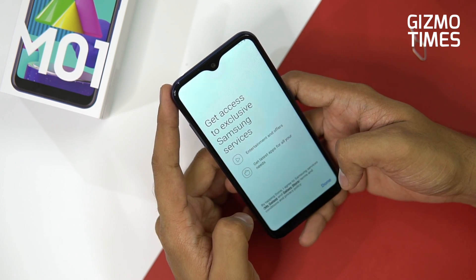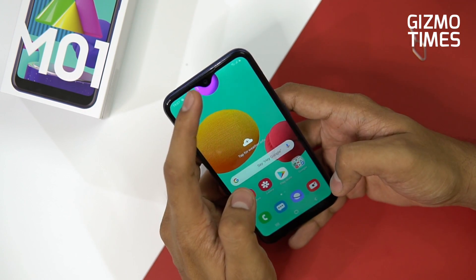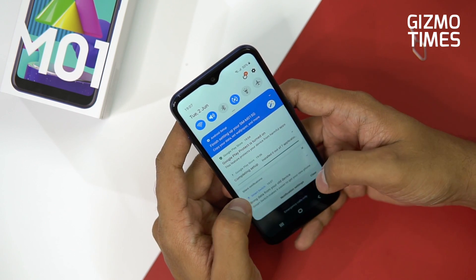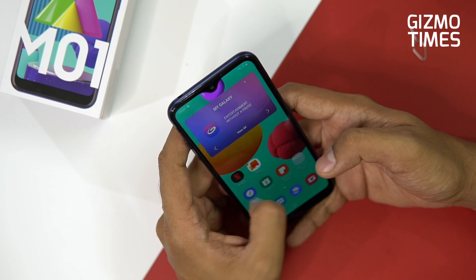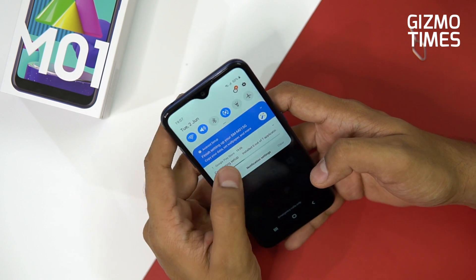This is the pre-installed wallpaper. You have a 5-megapixel selfie camera within that notch — it could be called the Infinity U or Infinity V display from Samsung based on the notch shape. You have the regular One UI setup.